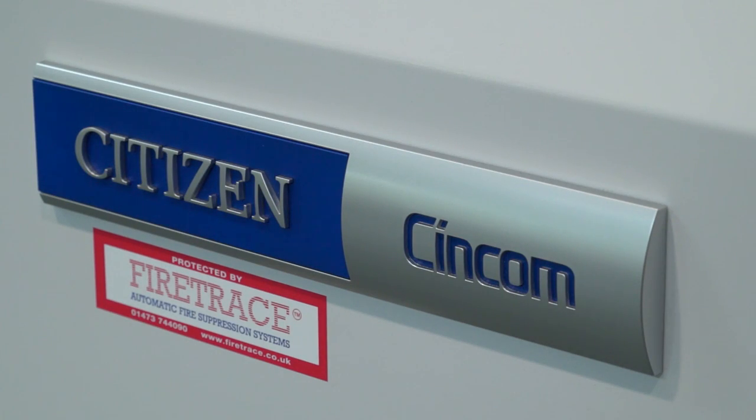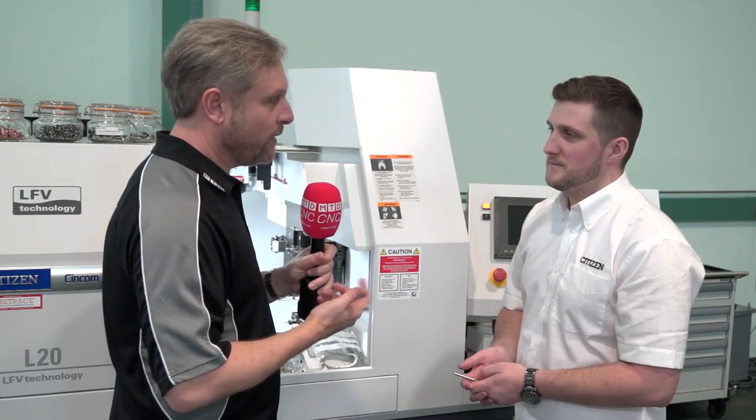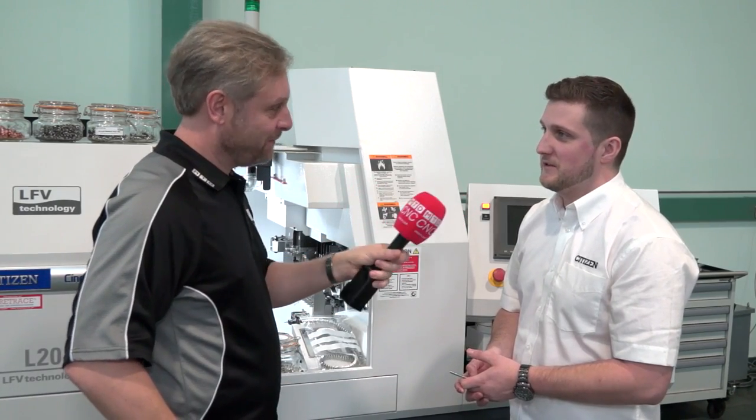If I wanted to get hold of it, what do I do? Come and see us and we'll get a test cut done — bring some material down and we'll cut it. Nice and simple.